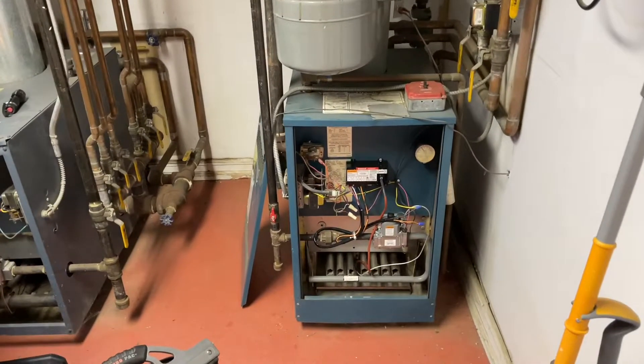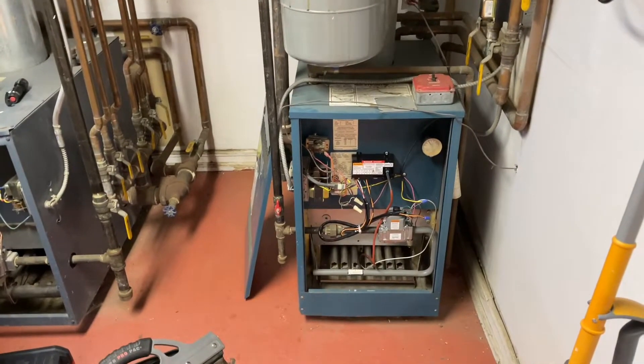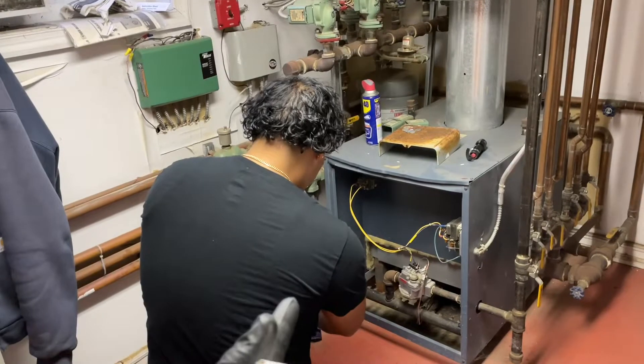Today is Wednesday, November 25th, 2020. It's the one and only St. Mike, aka Plumber Mike, the Pipe Doctor, and I got Steven, aka Godzilla.